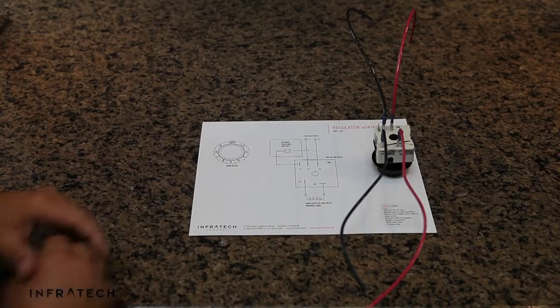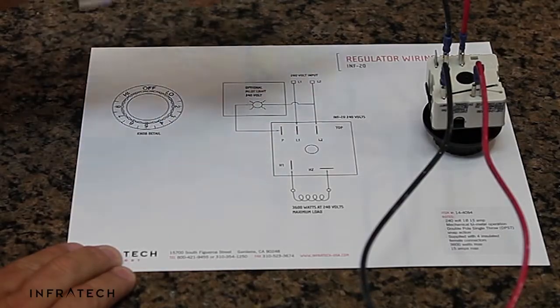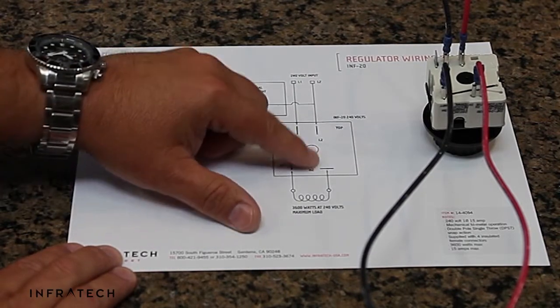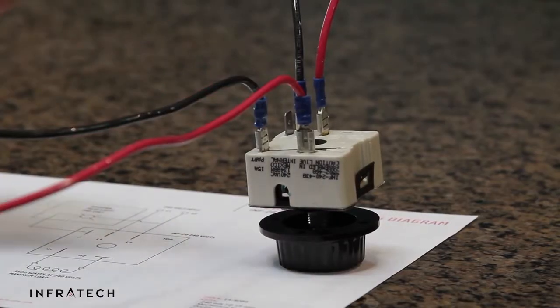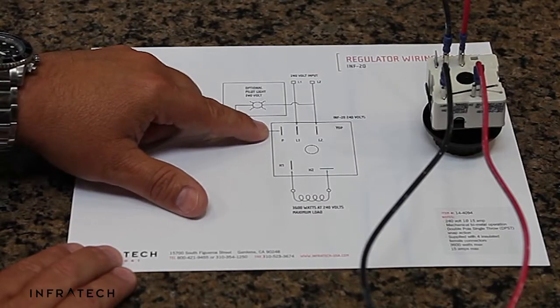Installation is very simple. All you need to do is bring line 1 and line 2 to the input regulator. You will then connect the heater to H1 and H2 — H1 to the black wire in the heater, H2 to the red wire in the heater. There's an optional pilot light that is rarely used.